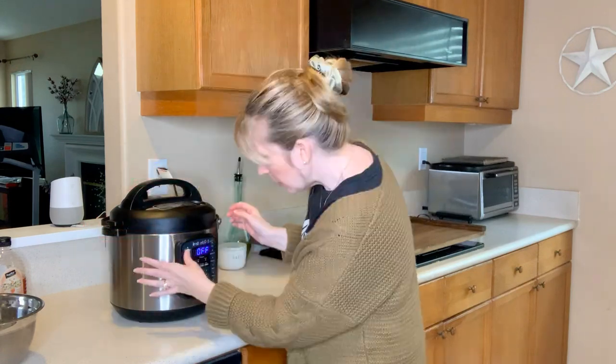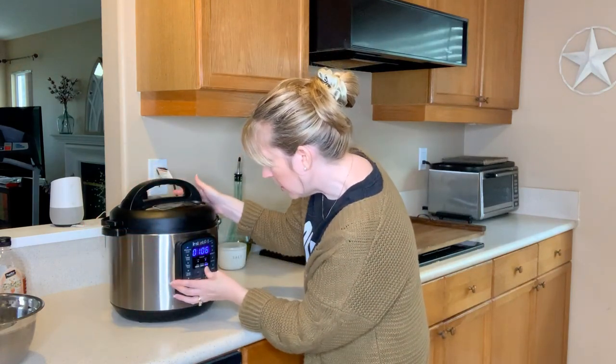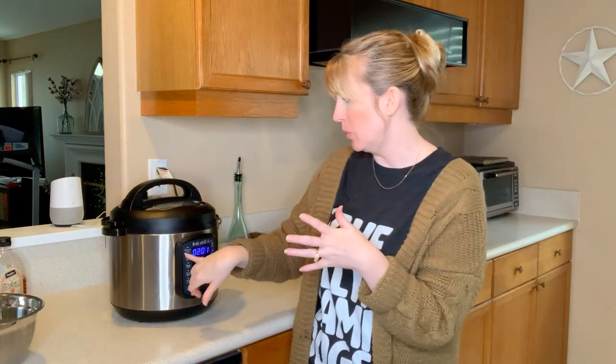I'm going to set it for just two hours using the pressure cook feature on the Instant Pot. While that starts pressurizing, I want to know — have you made bone broth for your pets in the past? Why did you click on this video? Let me know about your pets — if you have cats, dogs, or any other type of pet, post below in the comments. I'd love to hear why you're making bone broth and what's going on with your pets.